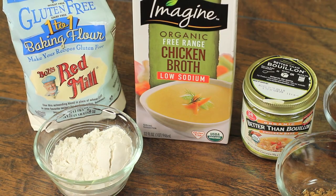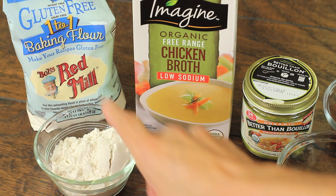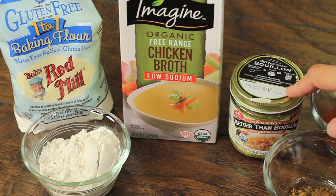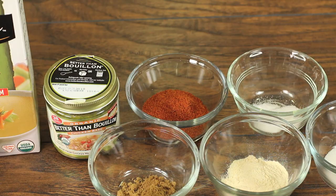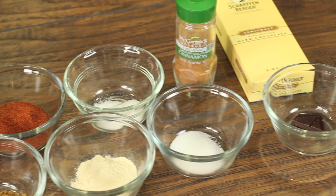Let's go over the ingredients and I'll show you how easy this recipe is. First we need our gluten-free flour — I'm using Bob's Red Mill one-to-one baking flour. We've got some low-sodium chicken broth; I'm using chicken base called Better Than Bouillon. Then we've got chili powder, ground cumin, garlic powder, some salt, a little bit of sugar to take any bitterness out of the chili powder, and a pinch of ground cinnamon.